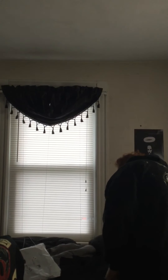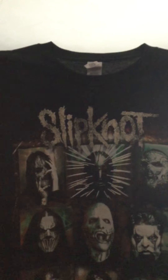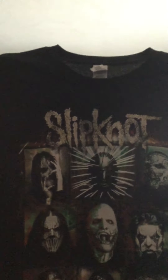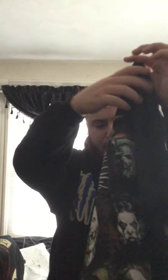The last one is another Gray Chapter tour shirt from 2015. It has the band members on the front along with the nine-point star, the logo, and the tour dates on the back.